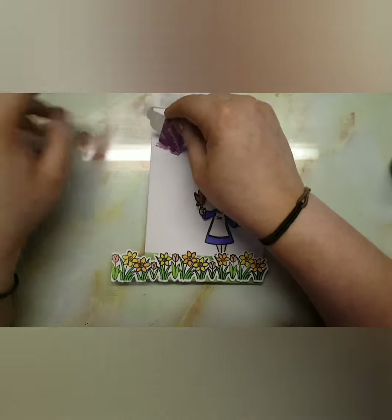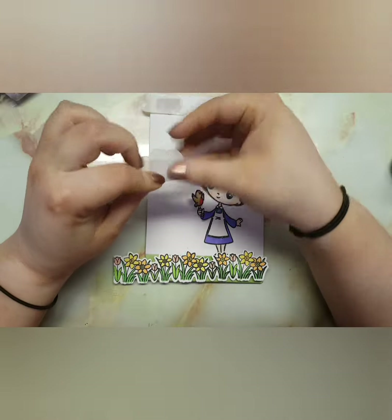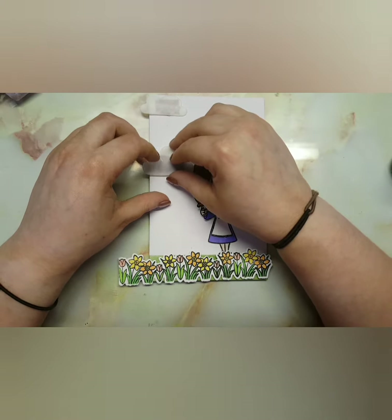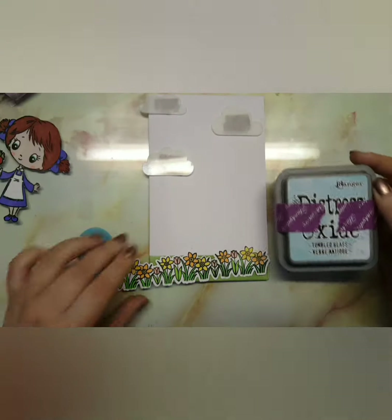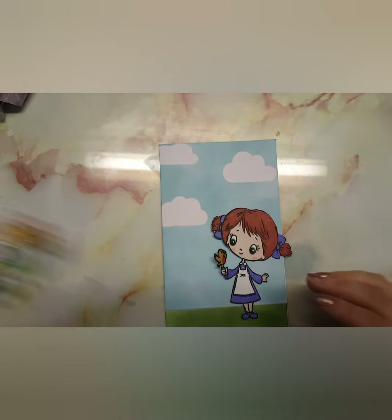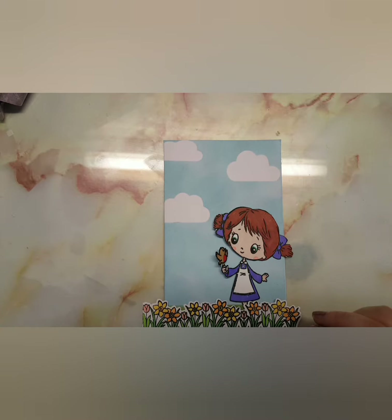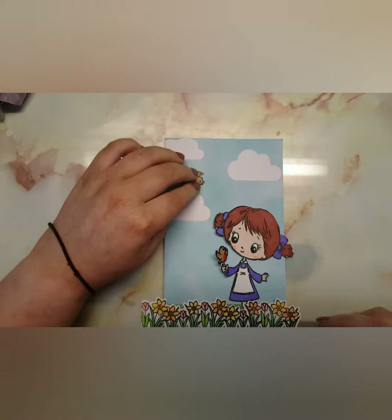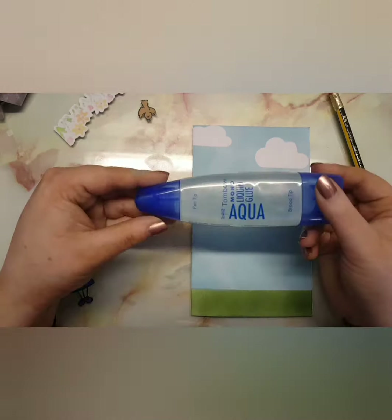You could use this stamp for any little girl's card, or for somebody who's a bird watcher and likes watching the birds. I love peeling my stencils away once I've finished ink blending — I love the crisp, clear images that come with it. I'm going to use my Tombow Mono Liquid Aqua Glue to glue down the images, and then I use some 3D foam adhesive squares for the flowers just to prop those up a little bit.